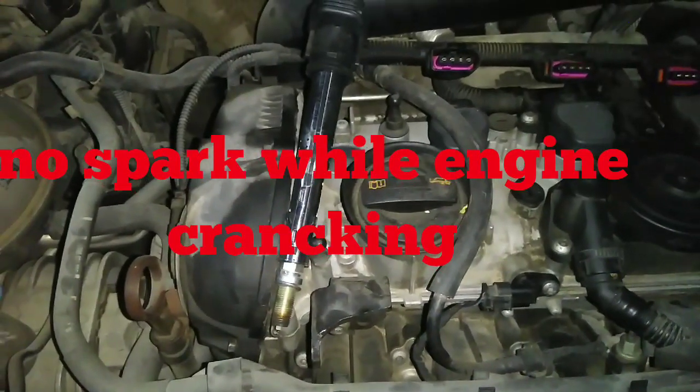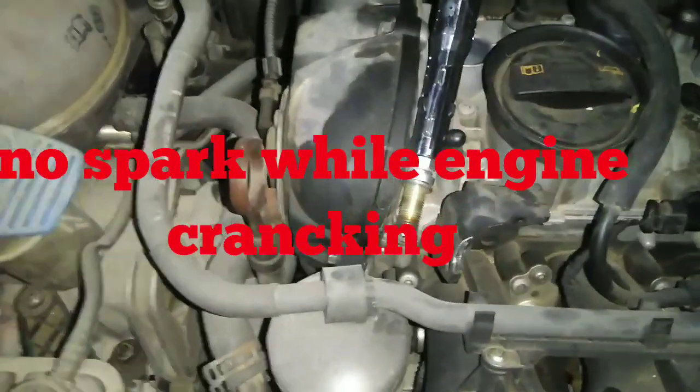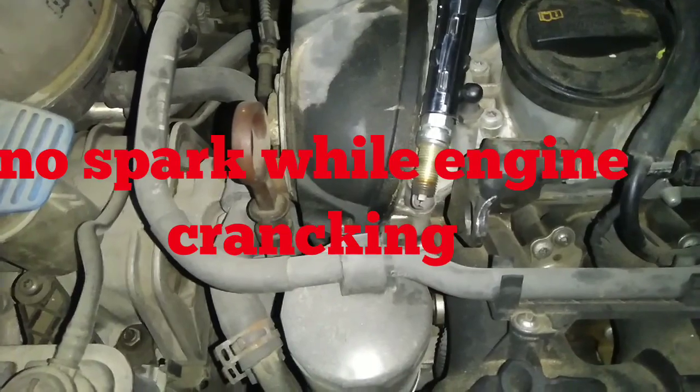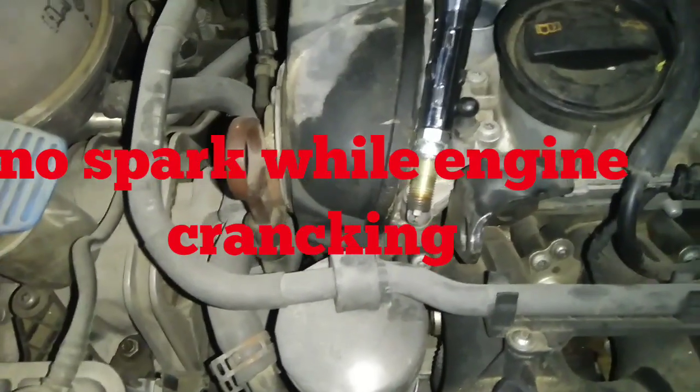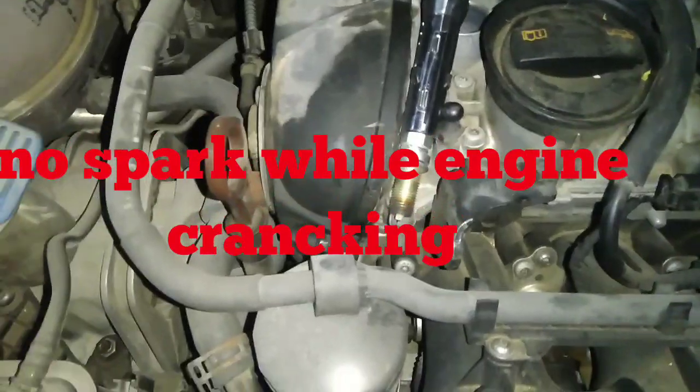Now I am trying to make it increase the temperature, and I found out there is no supply on the ignition coil. There is no spark. I do it manually.